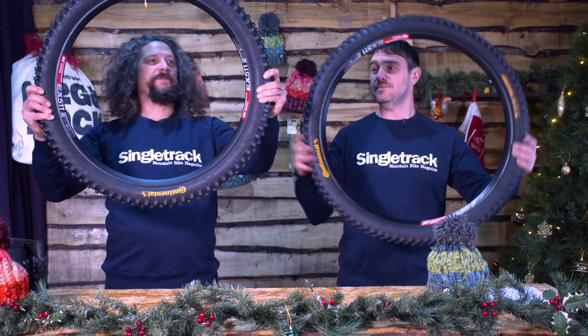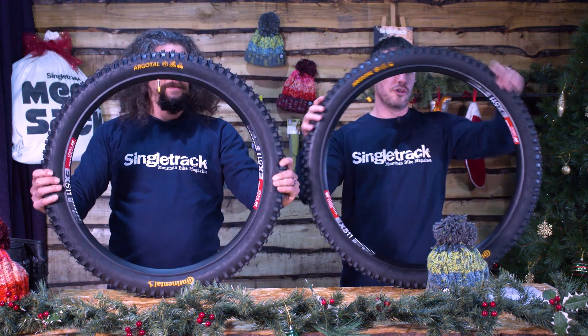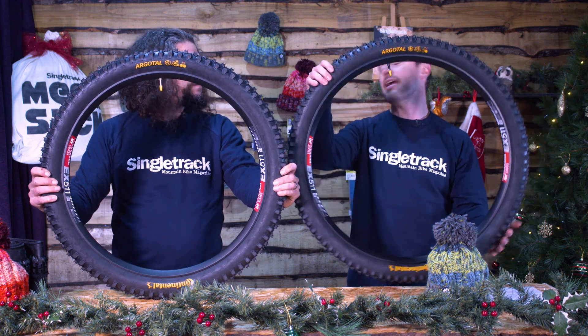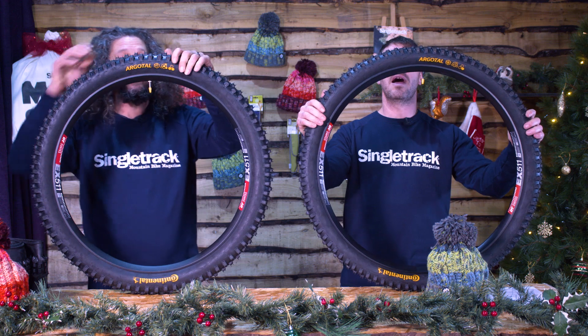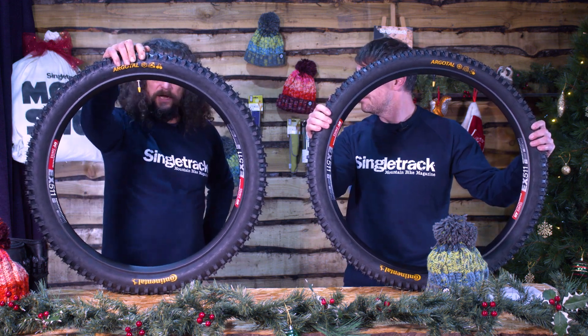We have Continental tyres — some new, or newish, tyres from Continental. The Argotal. Very Continental. So let's have a look at these in a bit more depth, shall we? Yeah, let's go for it.